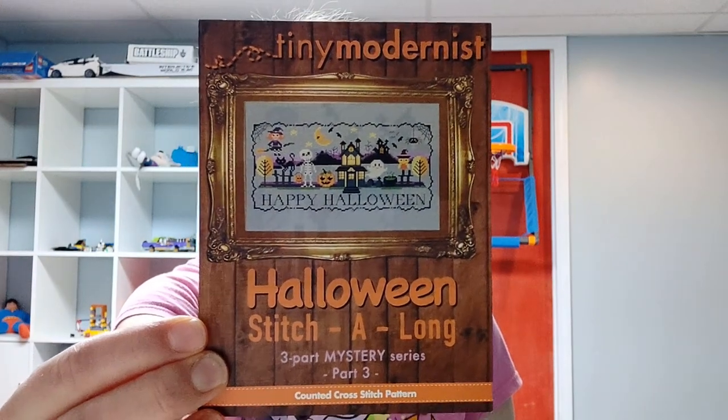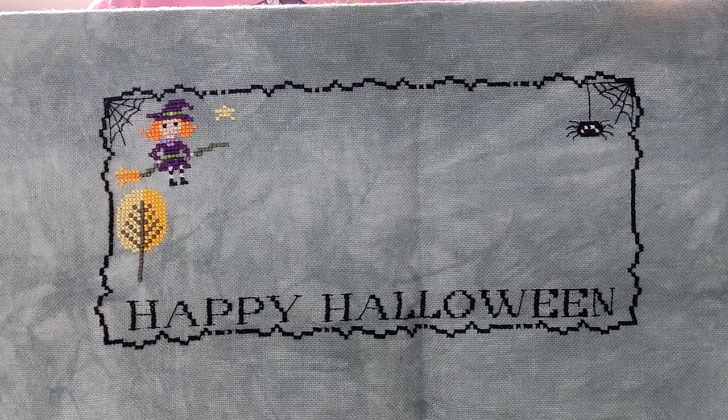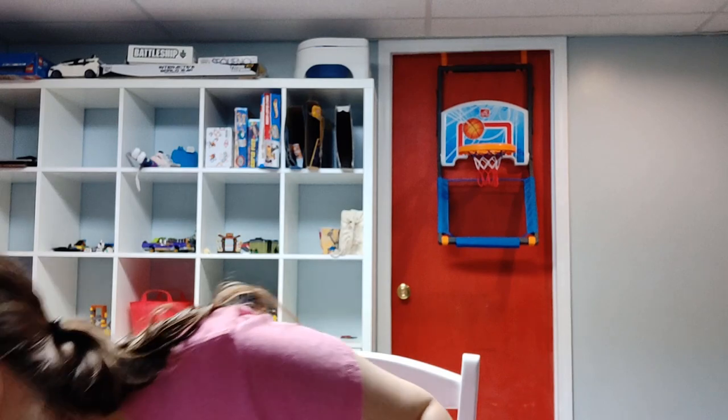Let's get started with projects I've worked on. First, this is the 2017 Tiny Modernist Mystery SAL — it's not a mystery anymore. I worked a little bit on that. Comparing to the last video, here's where I am today — I did that little tree in the lower left corner. That's all, not much, but it's something I spend a little time on whenever I can.